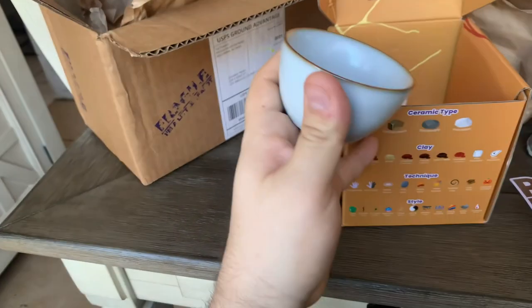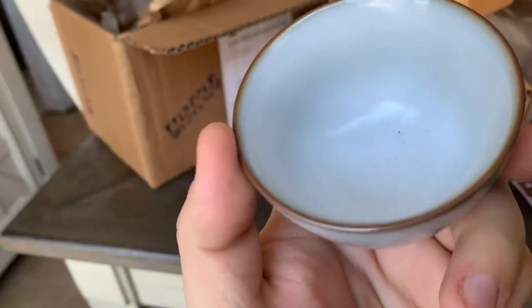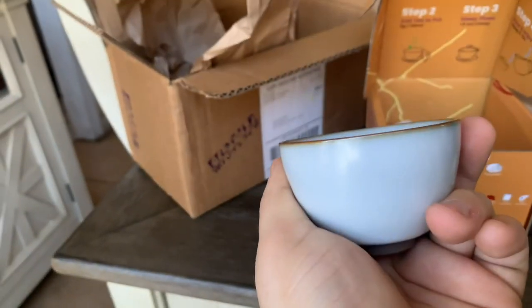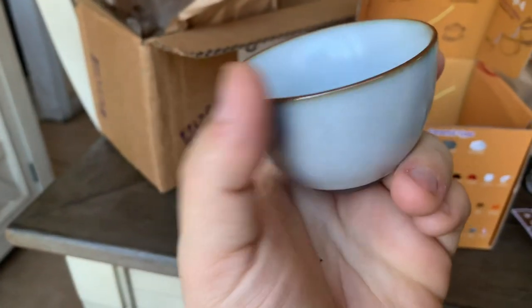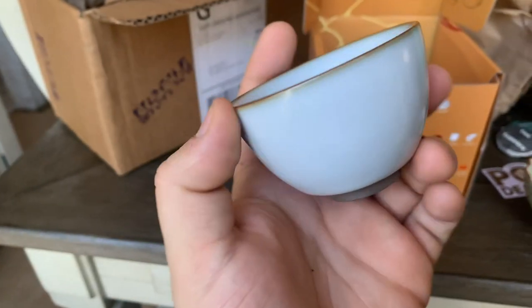This is the third one — this is just a regular white cup. I believe this one might be my favorite; it has a very nice weight to it. Feels really nice and slick. I believe this one is 60 or 50ml.